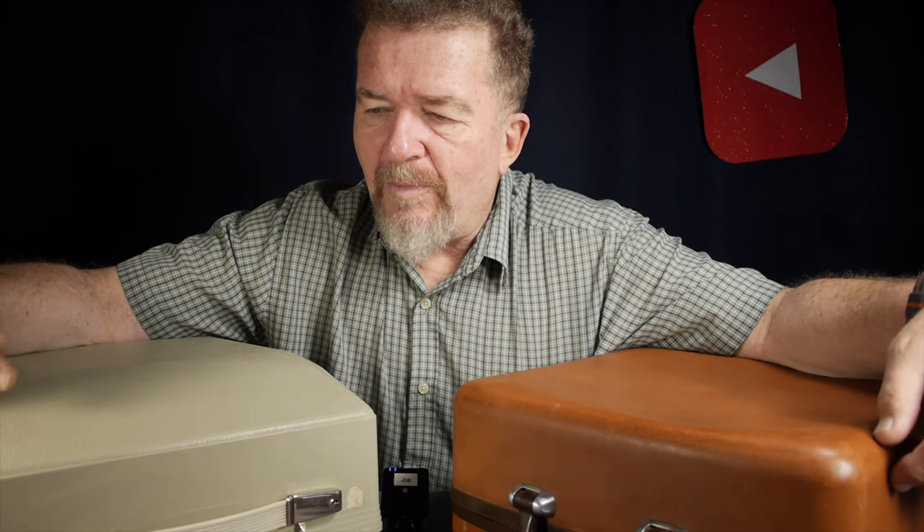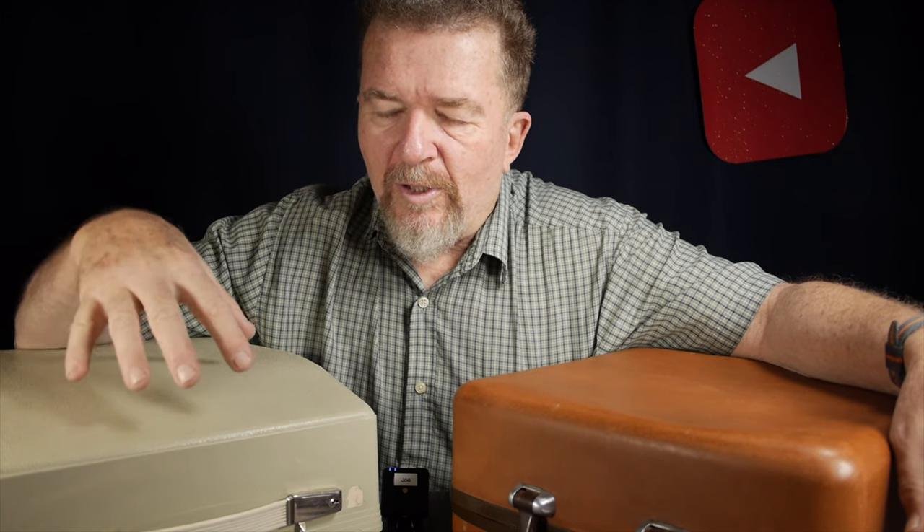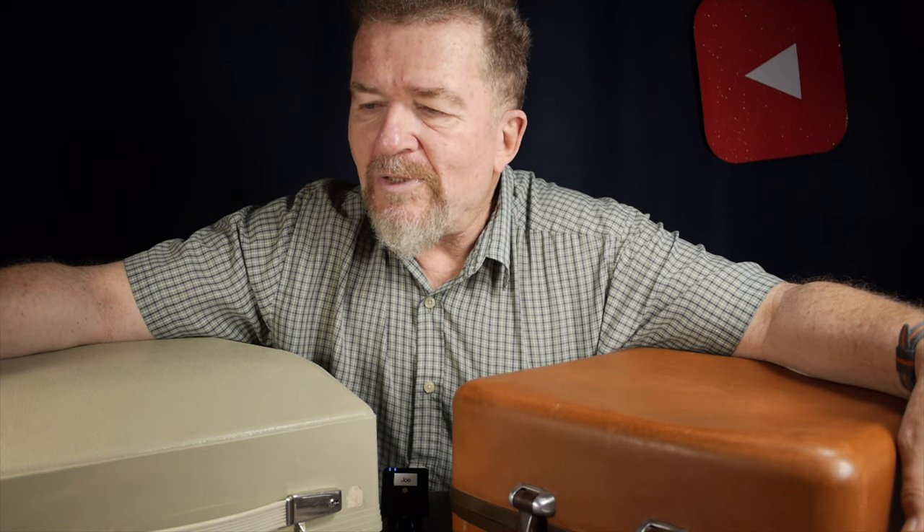Good day everybody, this is Joe. Welcome back to the channel. I've been doing a little bit of typing during these last few weeks and months, and it turns out the two machines I've been using more often than any other happen to be my 1970s French-made Hermes 3000 and mid-1950s Smith Corona Silent Super. They're two different kinds of machines style-wise. They have a lot of the same features but some differences, and they're both pretty highly regarded. I thought it would be a good opportunity to compare them and see what makes these two machines good — and is one of them better than the other, or are they just different?